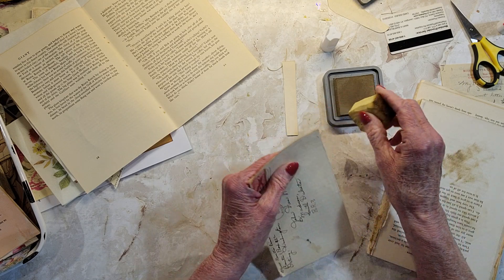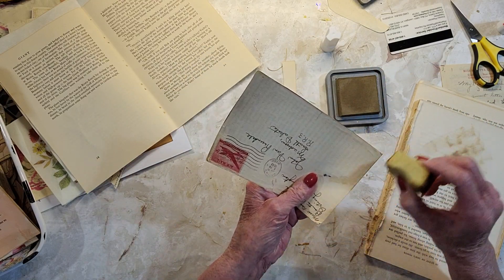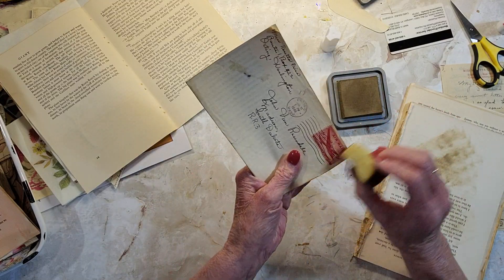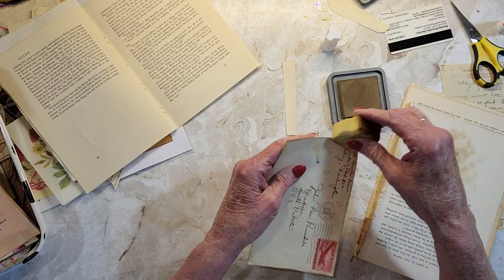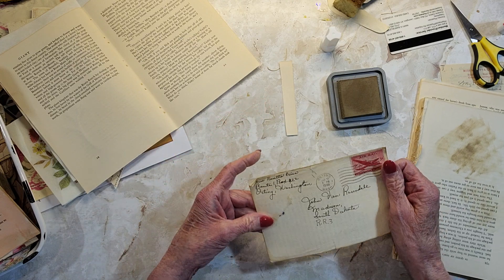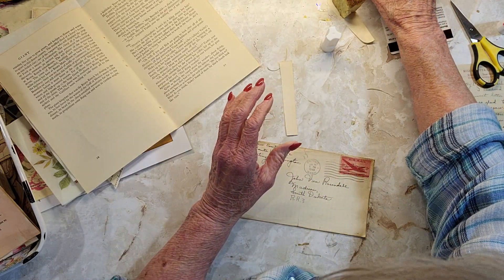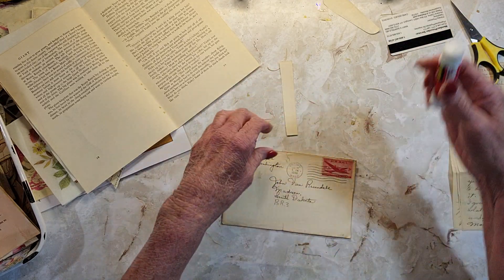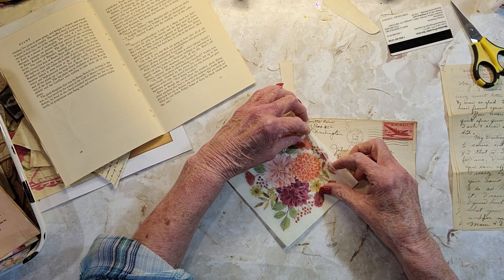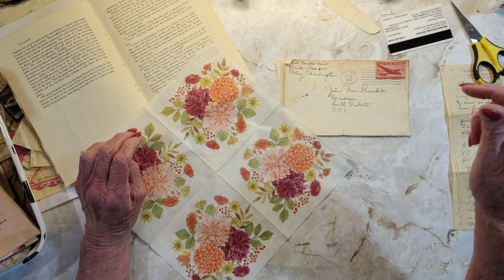It doesn't look that dark but then it looks dark. I've got to order some... I never can remember the name of the ink I use. Should I glue that down or should I just leave it like that? It kind of looks more real that way. I decided I was going to use this napkin and I'm going to put that here on the corner, but I don't think I'm going to use the whole napkin. Let me get my water.